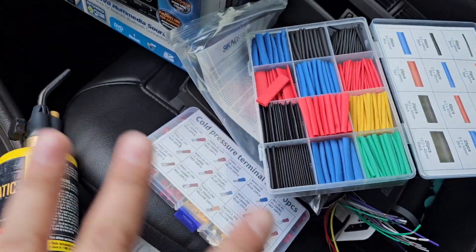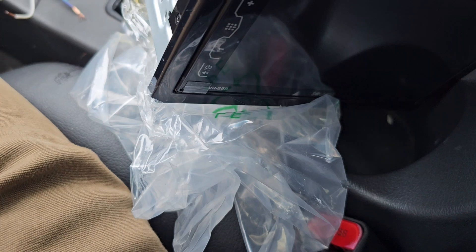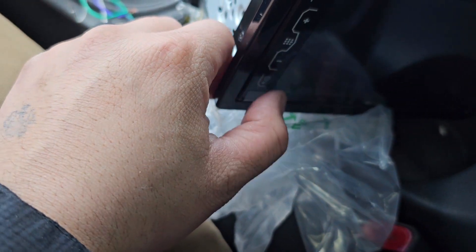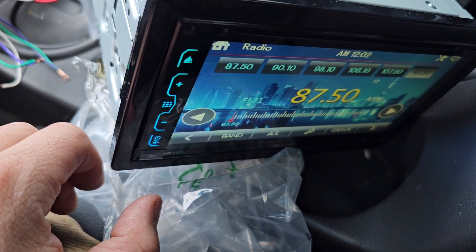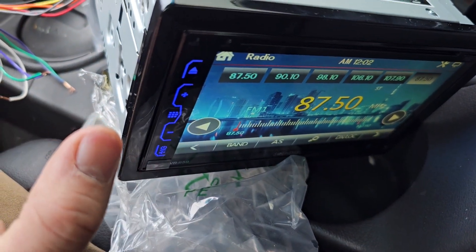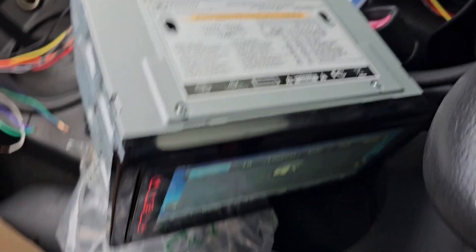I just mocked it up — don't worry, I'm going to do this the right way. I wanted to make sure that everything works first. There we go, there we go. Sound Stream. We got sound! Let's mute that.